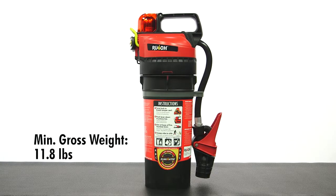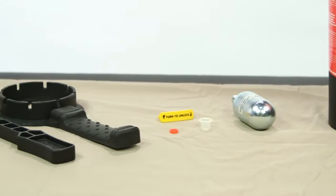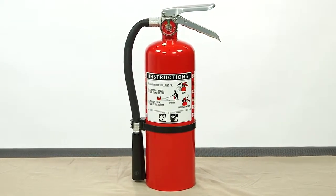The minimum gross weight for the extinguisher, including the CO2 cartridge, is 11.8 pounds. If the unit is below minimum gross weight, reload or replace the extinguisher. With traditional extinguishers, you can't check the dry chemical's condition.